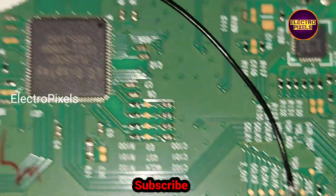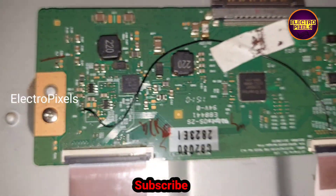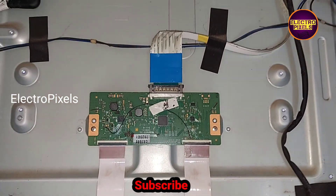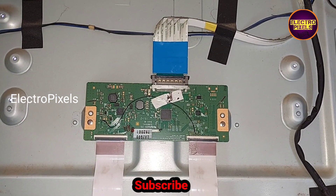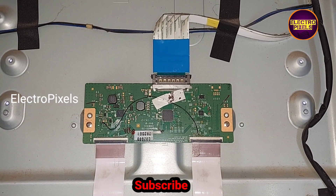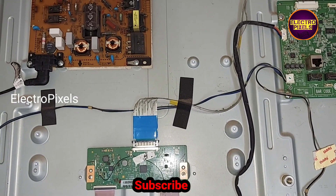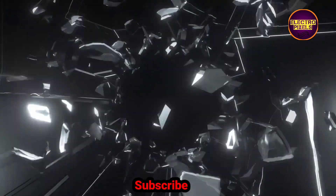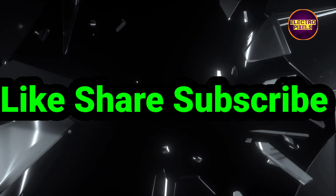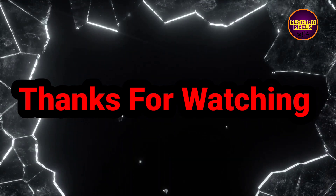Along with the taping method, we implemented an alternate method by cutting down the VZH odd and VZH even tracks from the level shifter IC and bypassed the VZH voltage to the VZH odd test point. After bypassing, the TV panel complaint is solved successfully and the display is working properly. Hope you liked this video — see you in another video with another interesting topic. Please don't forget to like, share, subscribe and press the bell icon. Thanks for watching.